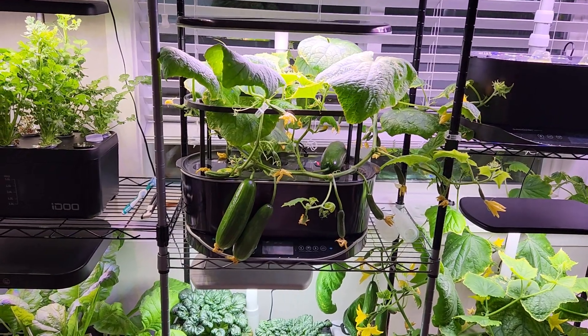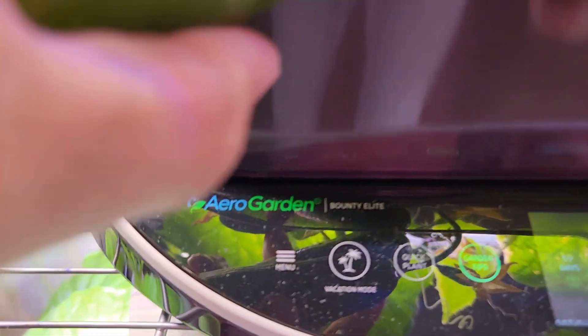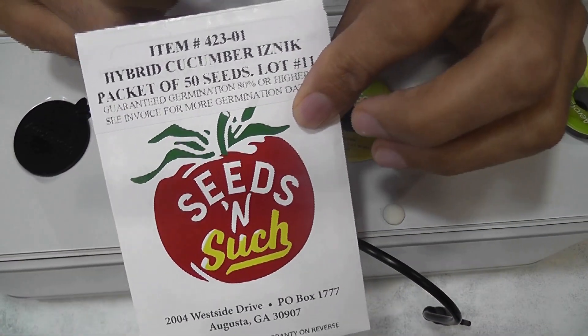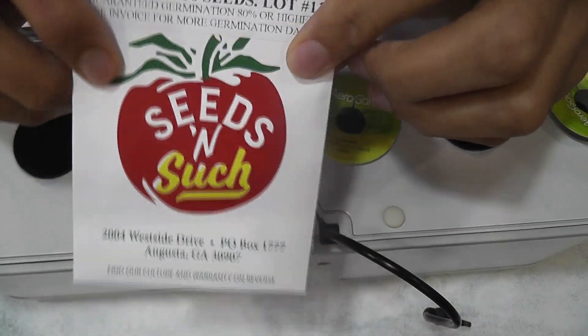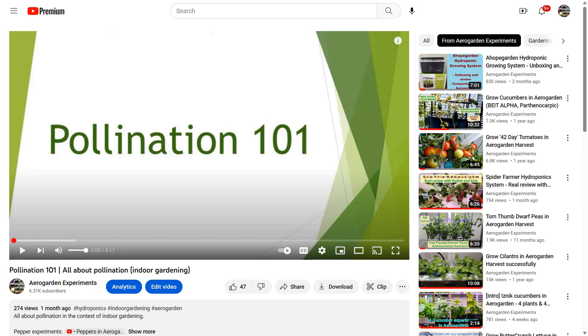Hi friends, I'm starting an experiment to grow cucumbers in AeroGarden Bounty Elite and a few other AeroGardens. This variety is called Iznic, it is a parthenocarpic variety and it doesn't require pollination. If you have any questions about pollination, I have a separate video explaining all about pollination, especially in the context of indoor gardening.